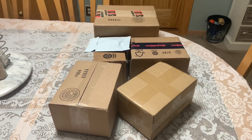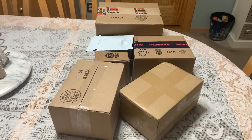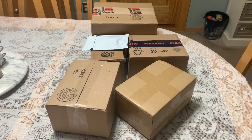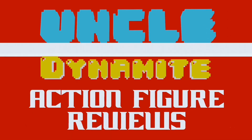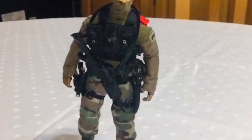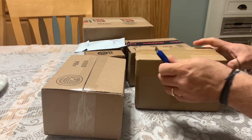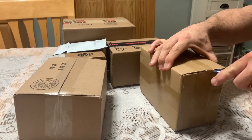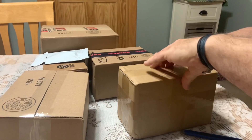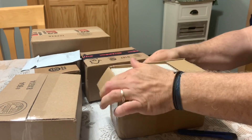Today is June 10, 2020. I have several incoming packages, so we're going to go ahead and see what arrived. I should have a few good things tonight, so I am looking forward to this. I've got the day off tomorrow, so I'm going to see if I can film an extra video.